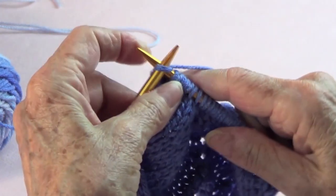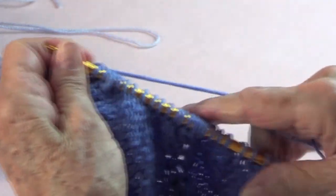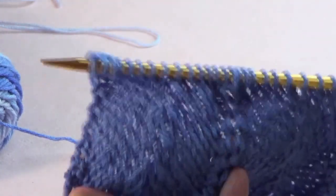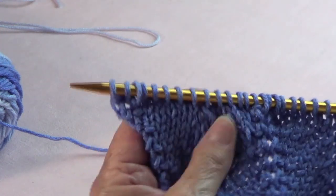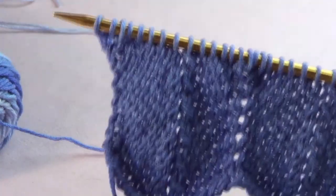End with knit one, or whatever border stitches you need. This is the way it looks and it's very, very pretty. We will be doing other chevron stitches, so this is chevron stitch number one.